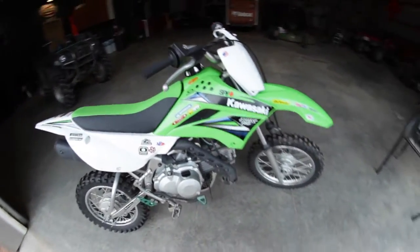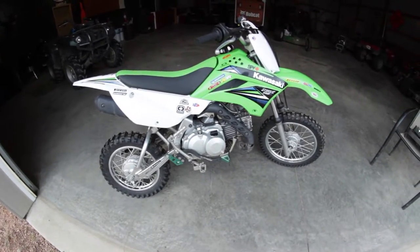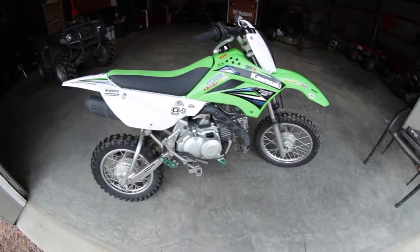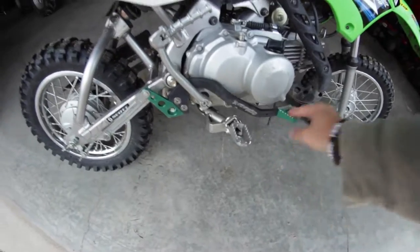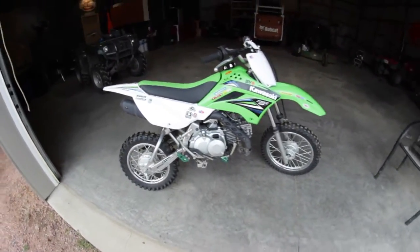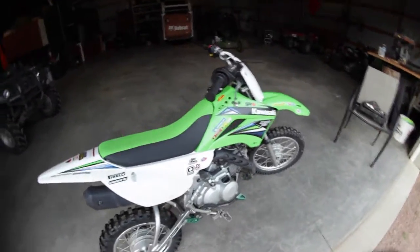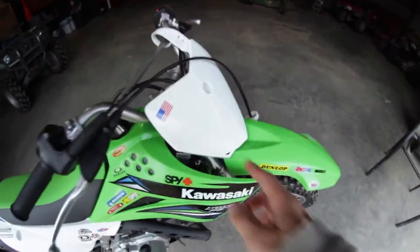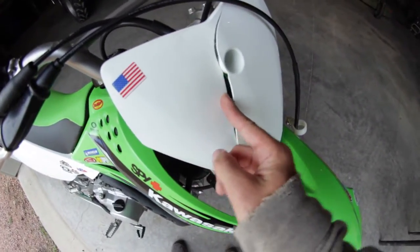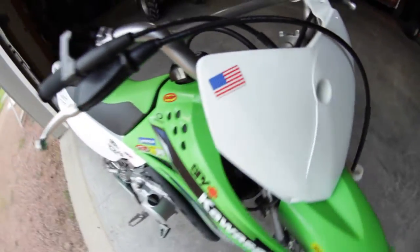It's a four-speed with a clutch, compared to a regular 110 which is only a three-speed without a clutch. It does have an aftermarket brake lever, but that's about the only thing that's changed on this bike. Oh yeah, and the gas cap is different. It does have a crack in the front fender — it came like that — but I got one on the way. Should be fun.